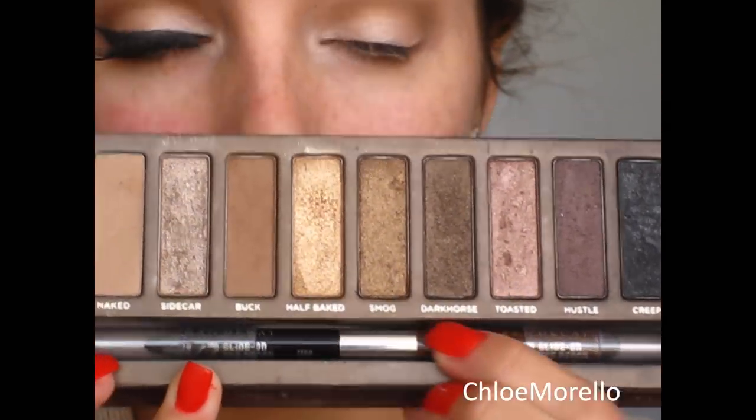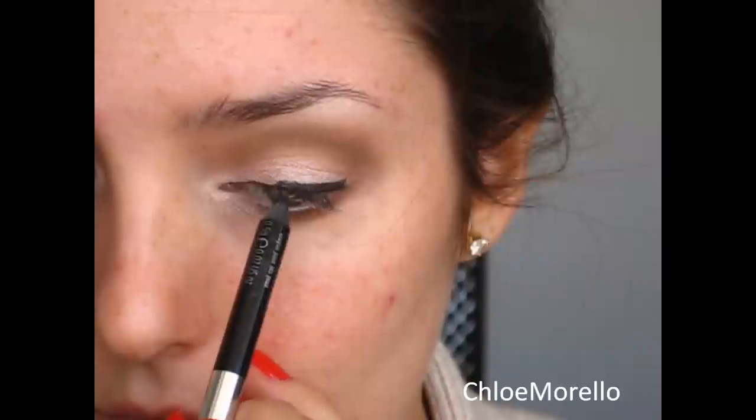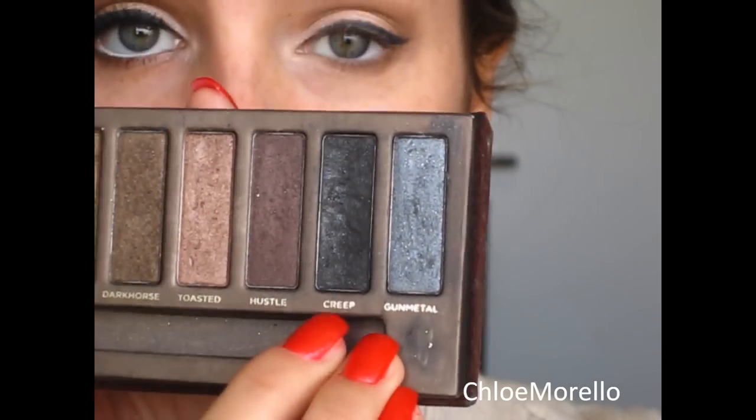In the Naked 1 palette, this little 24-hour eyeliner pencil comes with it, so I'm going to use the black side of that to create a wing — just something rough like that. Now I'm going to take this flat top brush from MAC — I don't know what the number is because it's completely rubbed off — and I'm going to use the black from the Naked palette, which is called Creep, to set that liner as well as neaten it up.